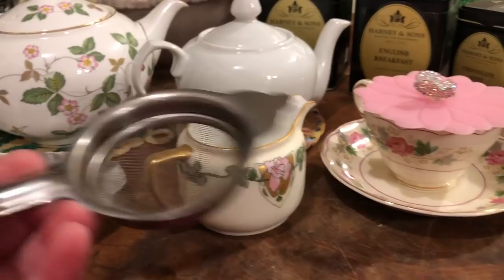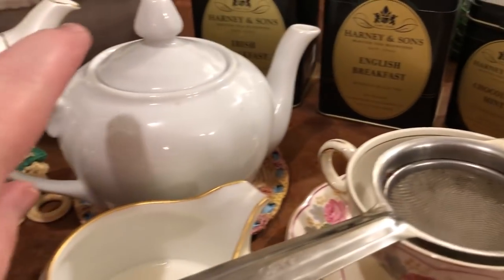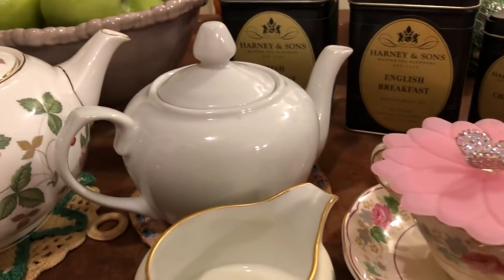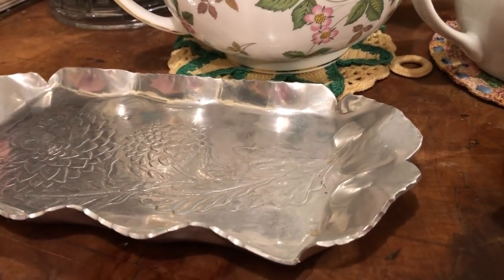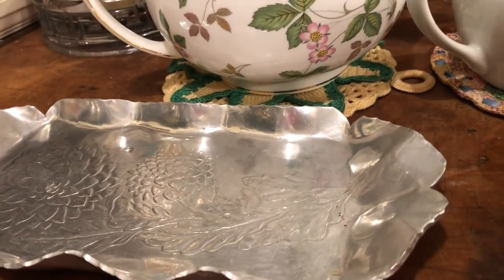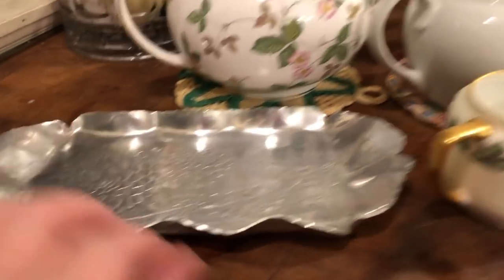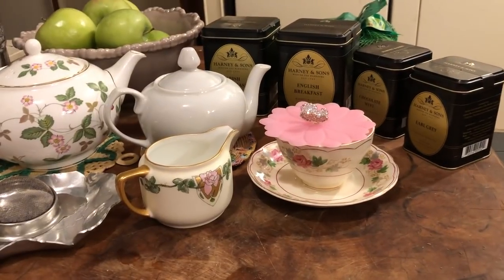This is my strainer — I'll pour my tea through the strainer into my cup. Often when I'm having tea during the day, I will have little snackies: some orange, or sliced apple, or carrot and celery sticks, or sliced cucumber. If I've made buckwheat cake or little muffins, sometimes I'll have one of those. I use this little tray to put my snacky things on. So there's my tea setup — I just wanted to share this with you guys.